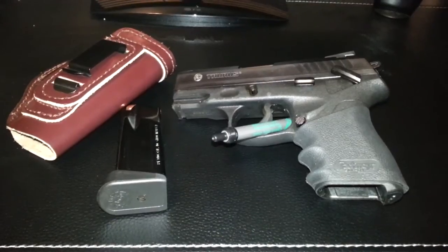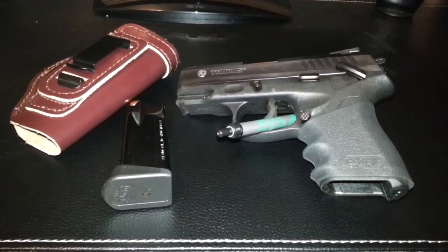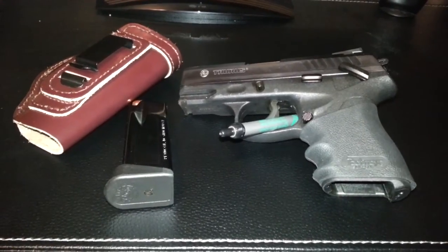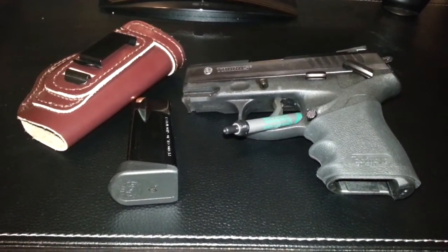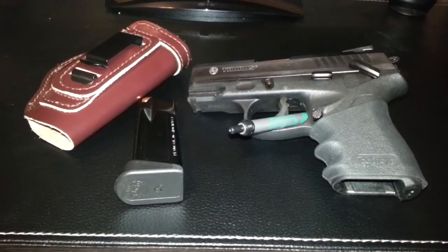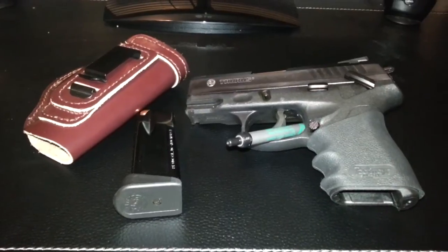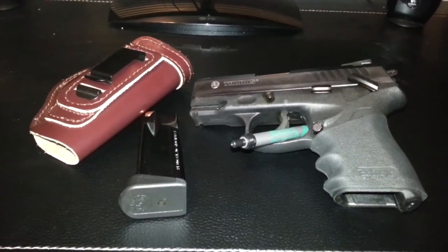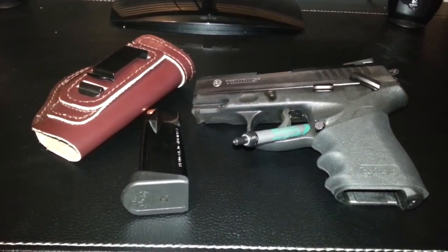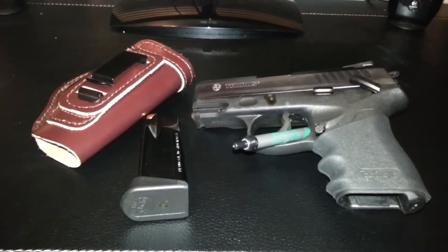I had the Packmire rubber grip on it, so that added extra comfort while I was shooting the weapon. All in all, it handled excellent. I loved the short reset of the trigger — it allowed you to go ahead and put the next round down range really quick. I did a little bit of rapid firing with it, and it went excellent, as everything else did with the weapon.